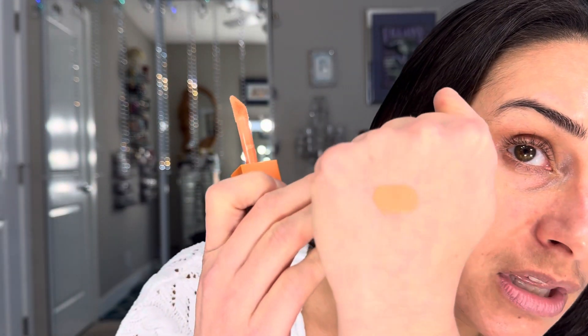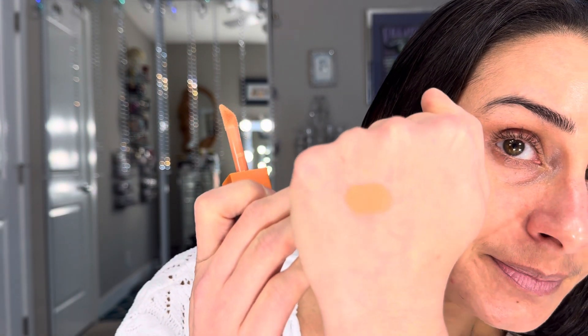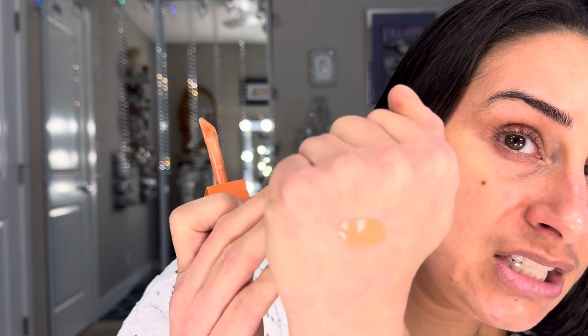So that is a little bit about these two products. I'm going to start with the corrector. I do find that this corrector is a very special shade. I struggle with the right corrector shades because I'm a light medium skin tone. So this is what it looks like right here.